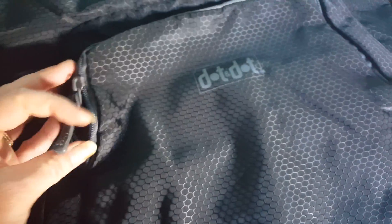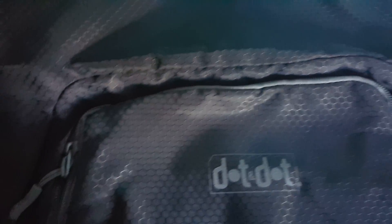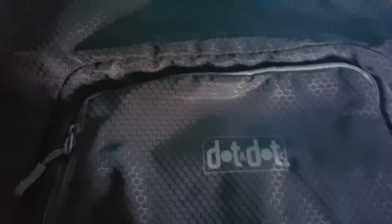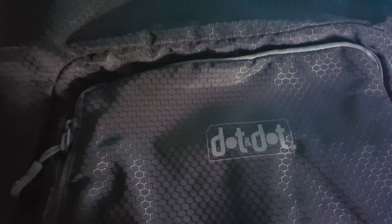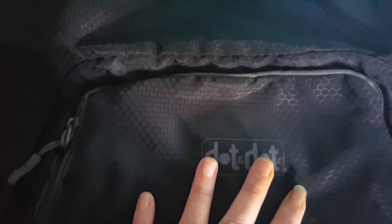But most backpacks like this — I call them gym bags — they don't have an extra pocket on the outside. As you can see, Dot and Dot has that extra pocket, so if you want to put your keys, your cell phone, money, or anything in that extra pocket, you can.